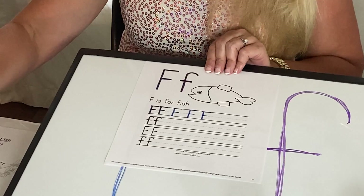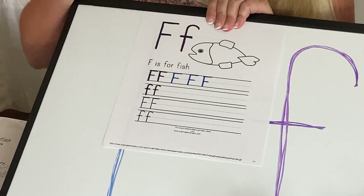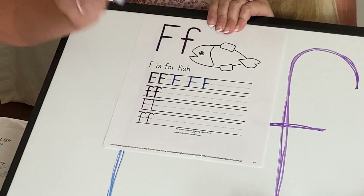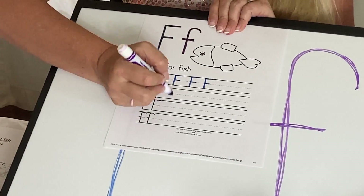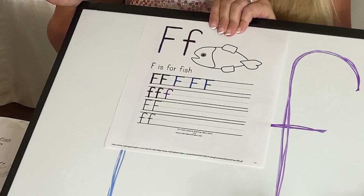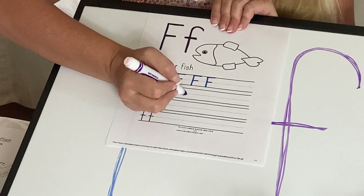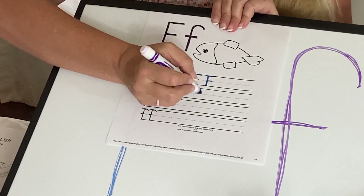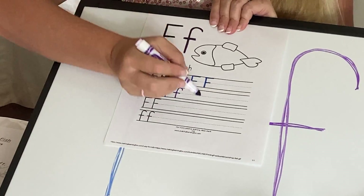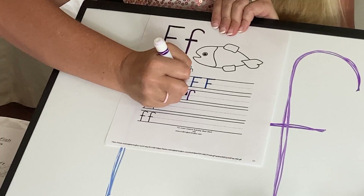Now we're going to do our lowercase F. Let's trace it. Up and around, all the way down, cut it in two. Try that again. Up and around, all the way down, cut it in two. Try it again, all by yourself. Up and around, all the way down, cut it in two. Now if yours doesn't look perfect, that's okay. You just keep working on it. Don't erase them either — just keep them on there and just try it again. Up and around, down, cut it in two. Let's try it again. Up and around, all the way down, cut it in two.